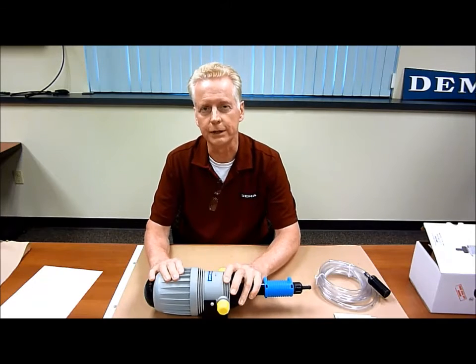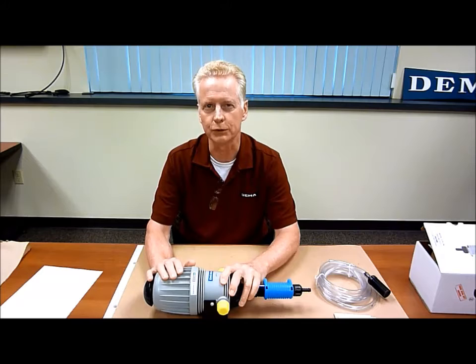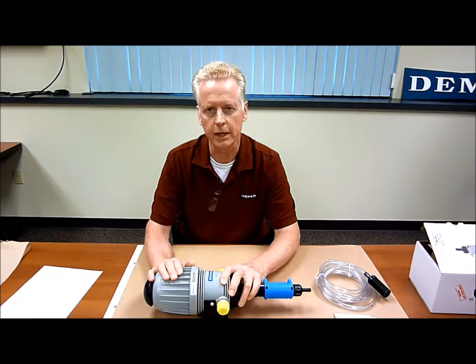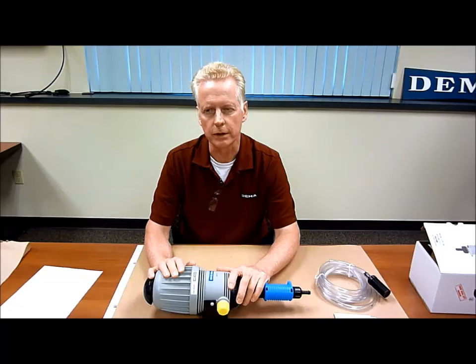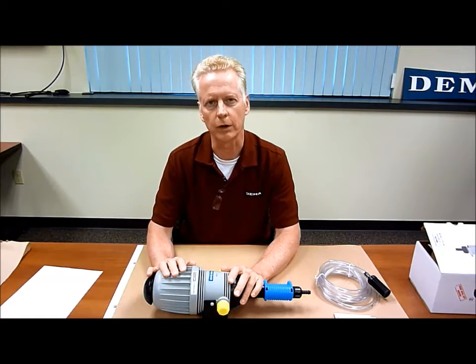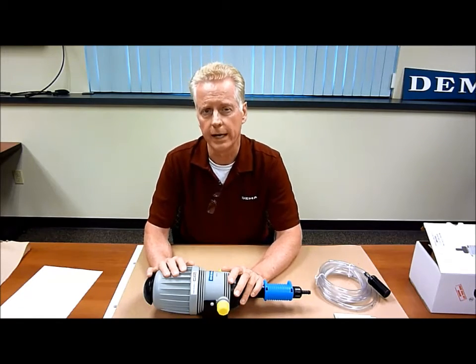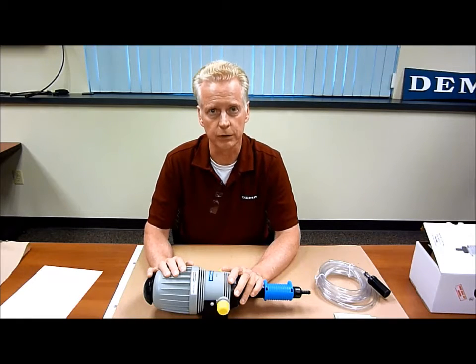Hi folks, this is the final episode of the exciting series, 'How to Service MixRites.' This episode talks about proportioning and drawing chemical up into the chamber. What we're discussing here is going to be part of a process where the unit has been in the field for two, three, four, five years, and you're starting to notice that it doesn't draw as much chemicals as it used to.